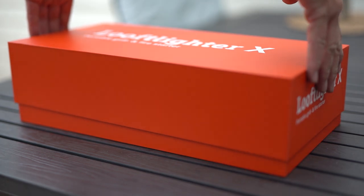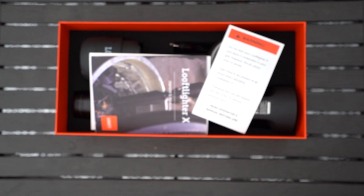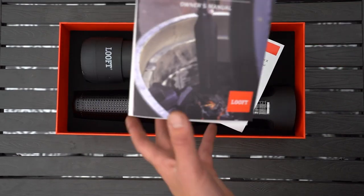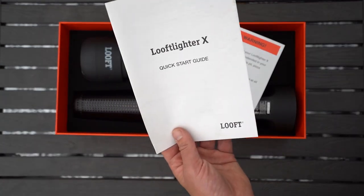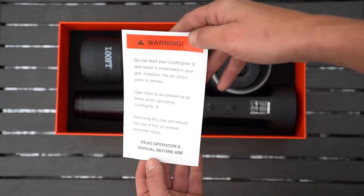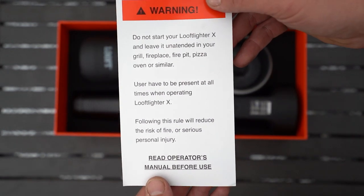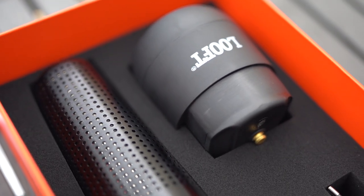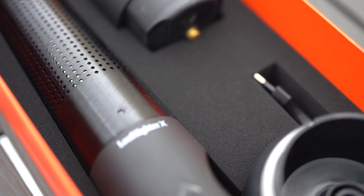Let's check what's inside the box. Here we have an owner's manual, quick start guide and a warning. Battery, charger and of course the Luftlighter.